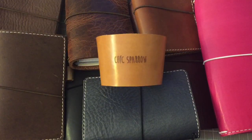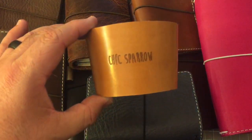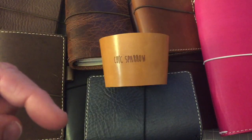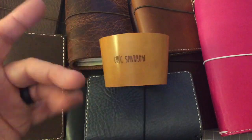Thank you for watching a video of my Chic Sparrow notebooks. If you have any questions, please leave a comment down below and I will get back to you as soon as I can. Thanks, bye-bye!